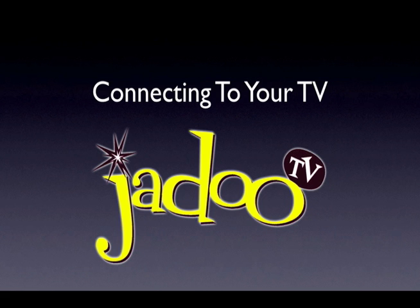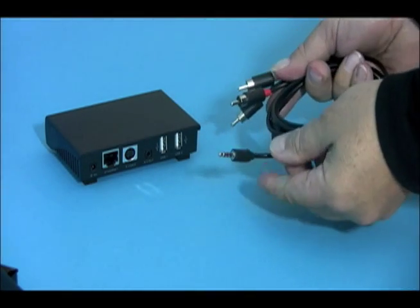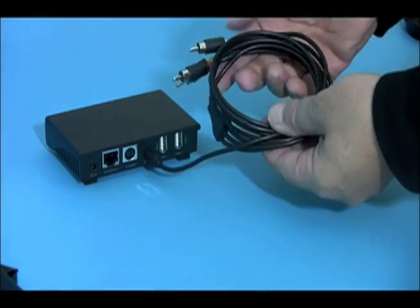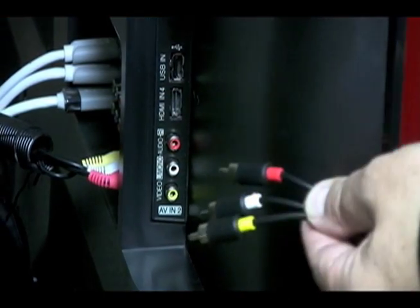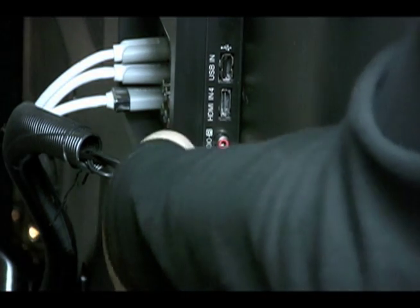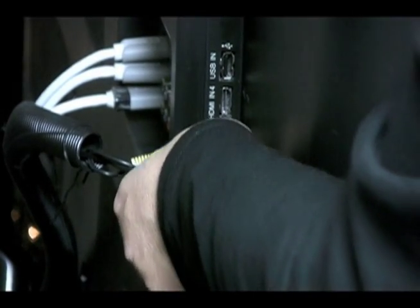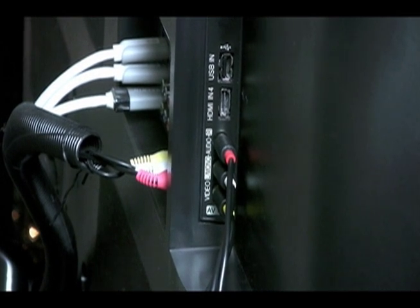Now we are ready to start. The first cable we will connect is the RCA cable. The end with a single small jack is inserted into the Jadu box output labelled AV out. The other end with three RCA connectors should be connected to a free AV input on your TV, making sure you match up the colours. Check your TV instructions if you are unsure which inputs can be used. The connector with the yellow band is the video signal and should be plugged into the yellow socket. The other two connectors, red and white, are the right and left audio signals and should be plugged into the corresponding sockets on the TV.